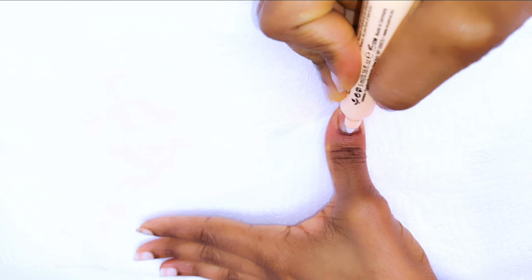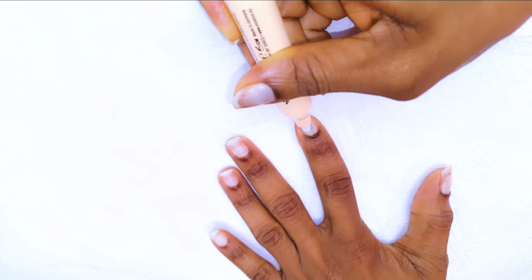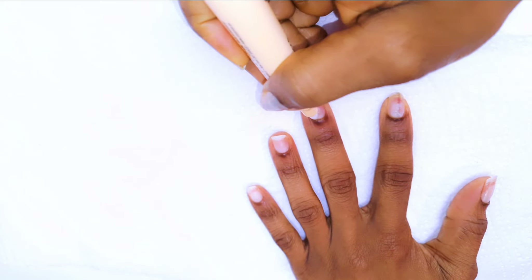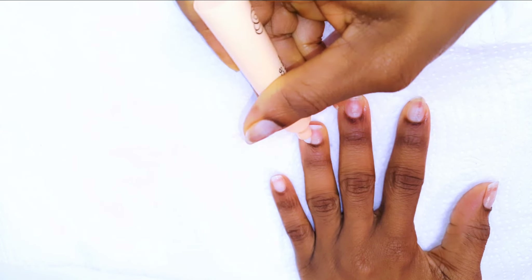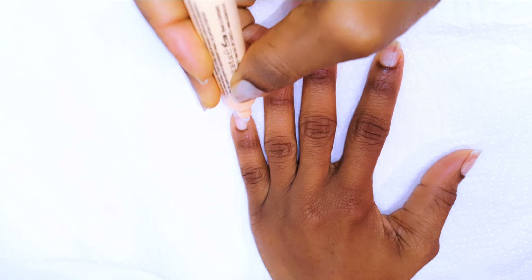I'll start by prepping my nails. I'll get my cuticle pen and push back my cuticles. Then I'll come in with the file and file the surface and the edges as well.